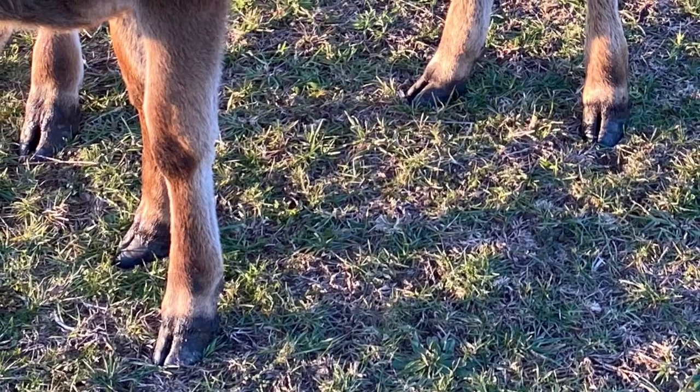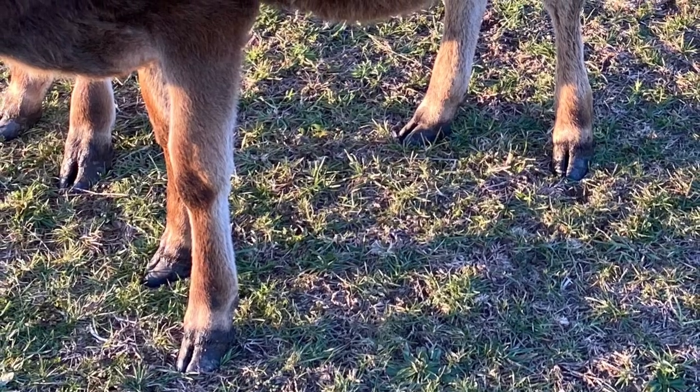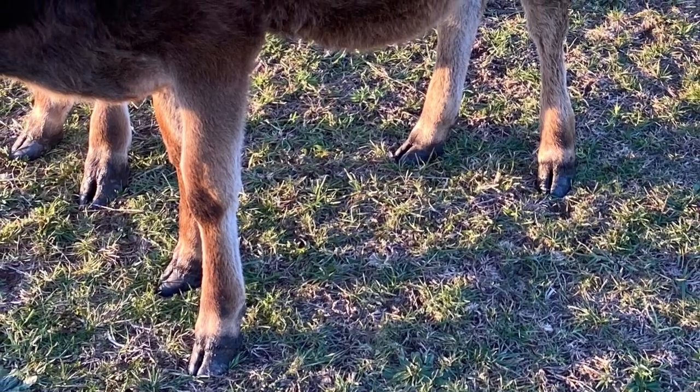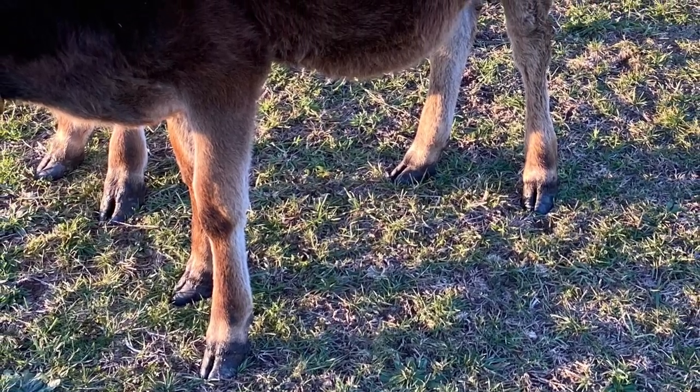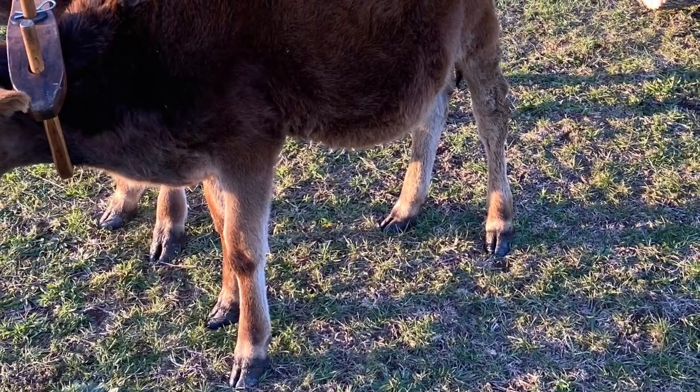I'm going to give you a few little pointers on hoof trimming. I want to start off by saying I'm not an expert or a farrier, but with oxen you need to keep an eye on their feet — and even from a young age, as you can see with these calves, their toes are getting a little long.